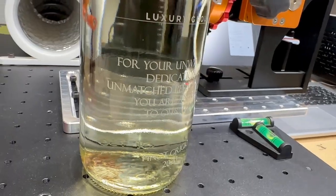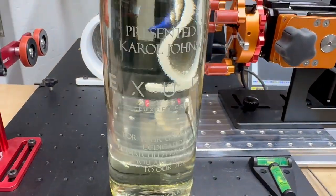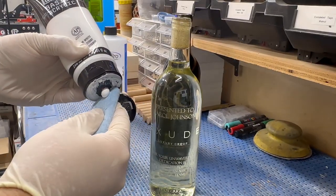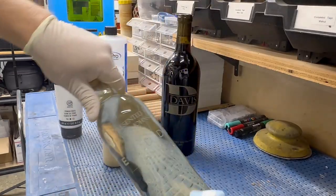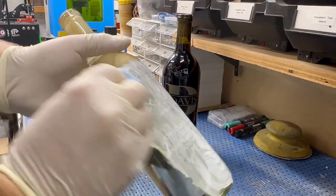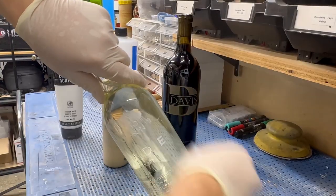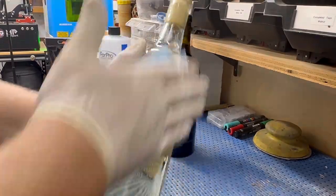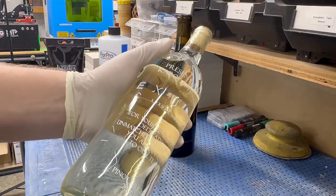These wine bottles came out fantastic straight off the laser, but there's one more step that really makes them pop — paint fill. By adding paint to the engraved areas, we boost the contrast and make the design stand out even more. This is especially useful on clear bottles, where the engraving alone can sometimes be hard to see. There's no masking required because the acrylic paint I'm using only sticks to the rough, engraved surfaces, not the smooth glass around it. All you have to do is rub the paint into the engraving, then wipe it off right away. If there are any stubborn spots, just add a little rubbing alcohol to your rag — it'll take the excess paint off in seconds.